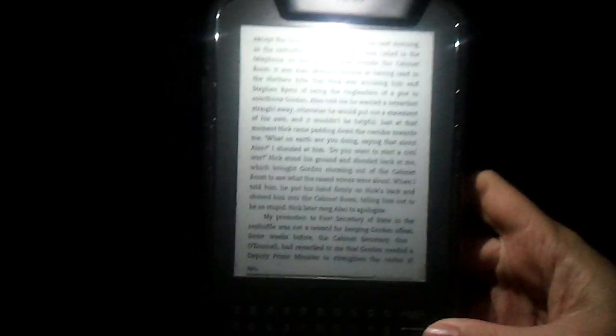It looks a little washed out on the video screen, but I can read that with no glare whatsoever. Yeah, that is absolutely fantastic — just the way it curls out like that. Thank you.